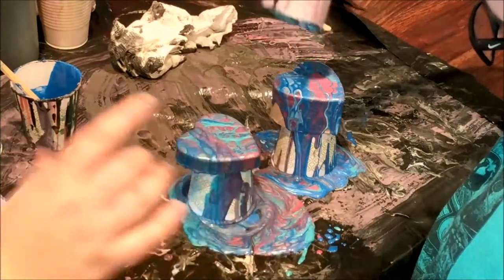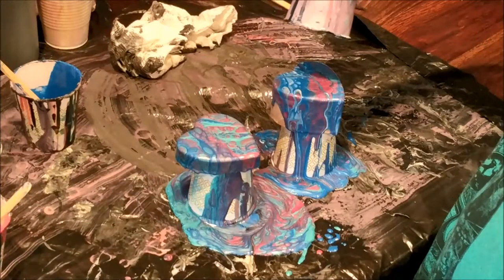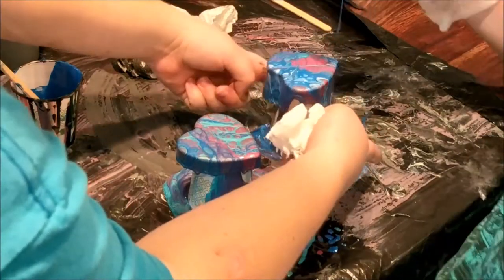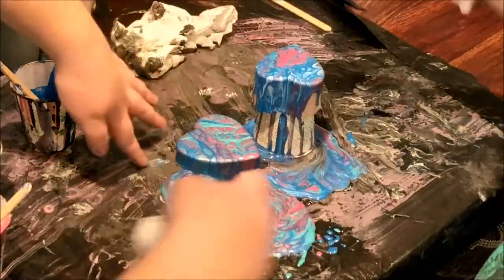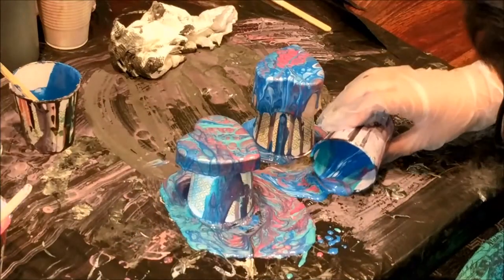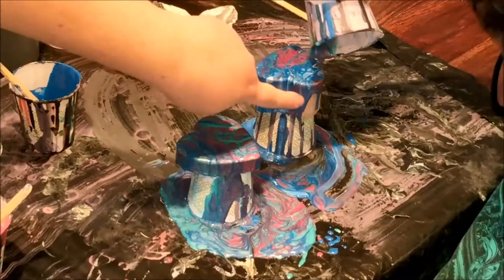I'm going to come around and see if this is getting all the coverage — yeah, it really is. It looks very nice. We have a lot of extra paint but that's better than not having enough to cover. This one will need a little bit more on the sides. See if you can pick some of this up with the cup and pour some down that side.